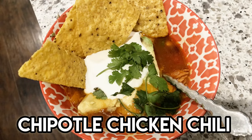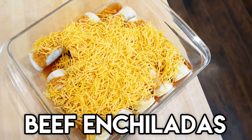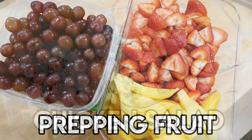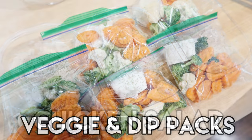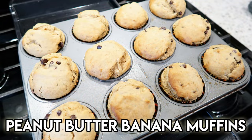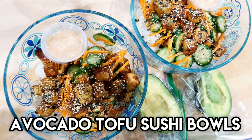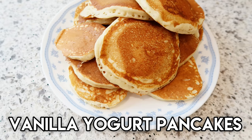Without further ado, let me show you what we're going to make today and then we'll get into the meal prep. I'm going to be making some chipotle chicken chili in the instant pot, some beef enchiladas for the freezer, prepping my fruit and veggies for the week, chicken salad for Adam and I to take to work, some raw veggie and ranch dip packs, some skinny peanut butter banana muffins — great for the kids' breakfast — and some avocado tofu sushi bowls.